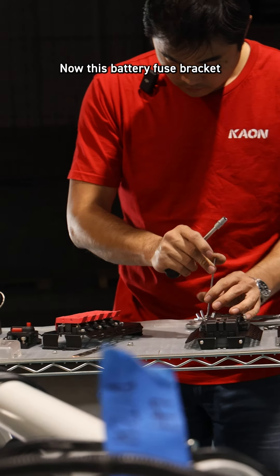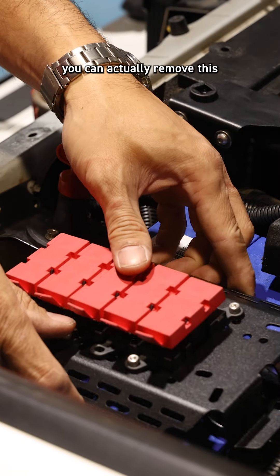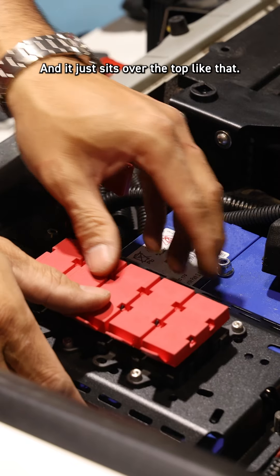This battery fuse bracket goes over the top of the battery clamp. What that means is you can actually remove this without the battery flopping around — it just sits over the top like that.